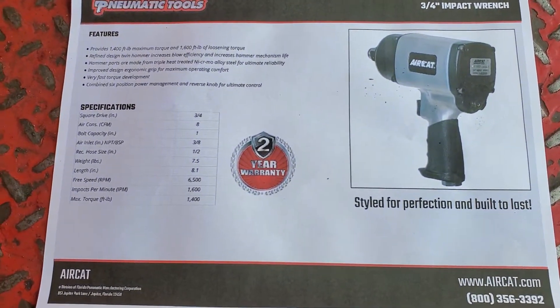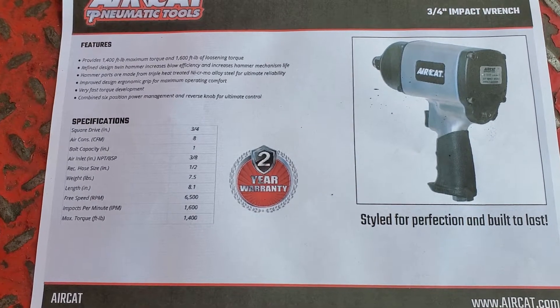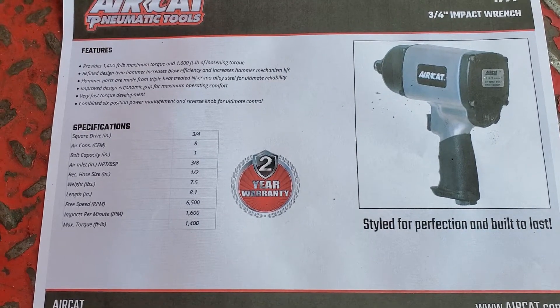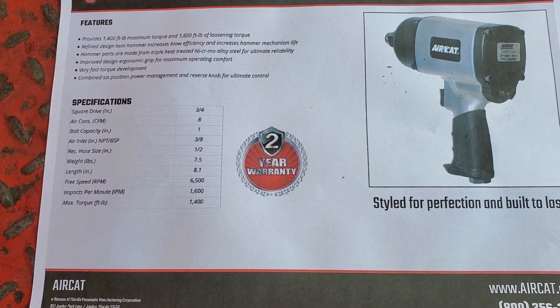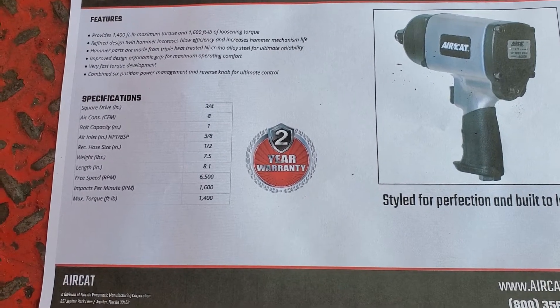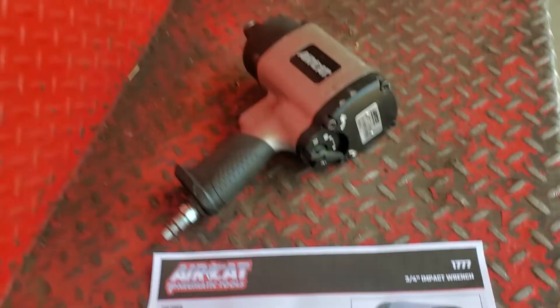There are the specs on it: 1600 foot-pounds loosening torque, 1400 foot-pounds maximum torque. It says it is seven and a half pounds and it has a two-year warranty on it. It feels more than seven and a half pounds, but that's okay — I like a heavy impact.